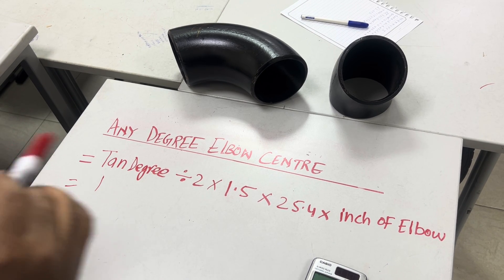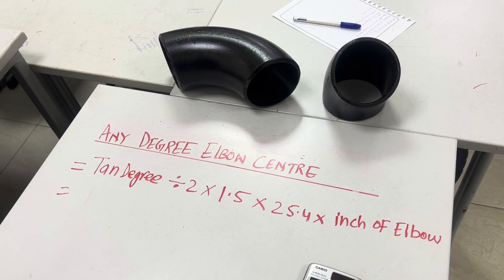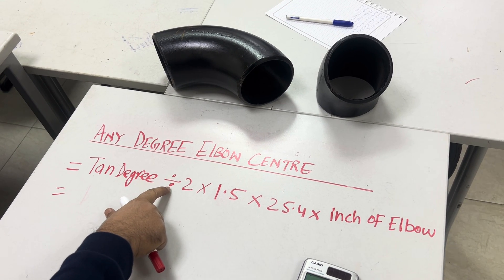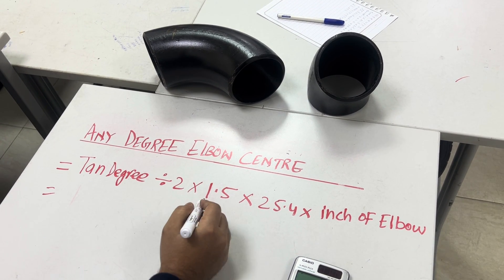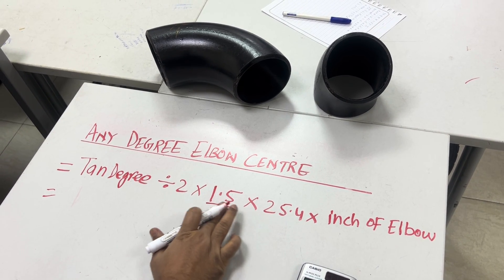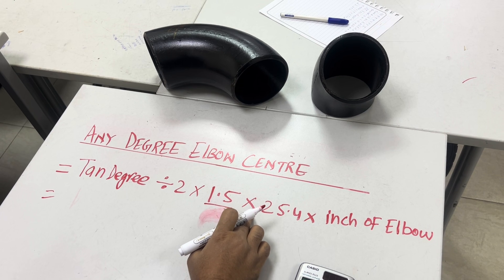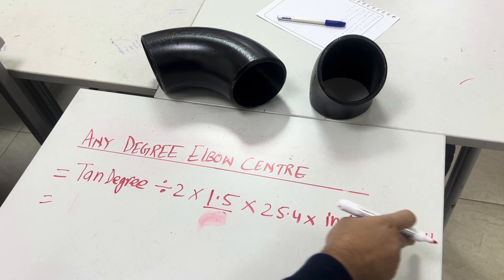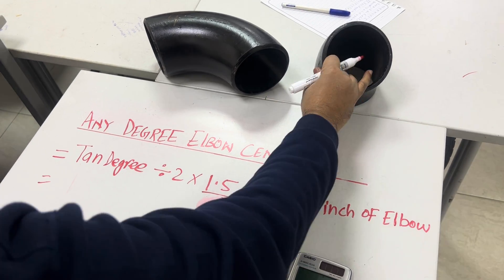This is very important for the pipe fitter. The formula is: tan(degree) divided by 2, multiplied by 1.5 — this 1.5 is for long radius (LR). For short radius, keep only 1. Then multiply by 25.4, and multiply by the inch size of the elbow.